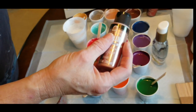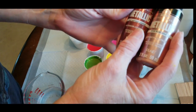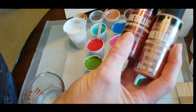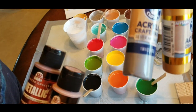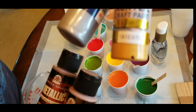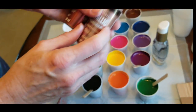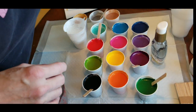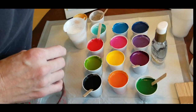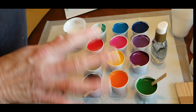I also mixed up some metallics, which are going to be in a separate video: rose gold, antique copper — those are Folk Art. And then these came from Dollar General, they're Crafter's Closet gold and silver. The silver is nice; the gold looks pretty bland, and so does the rose gold from Folk Art. I'm not impressed with the metallics, but that will be a different pour. I'm going to move those cups aside.